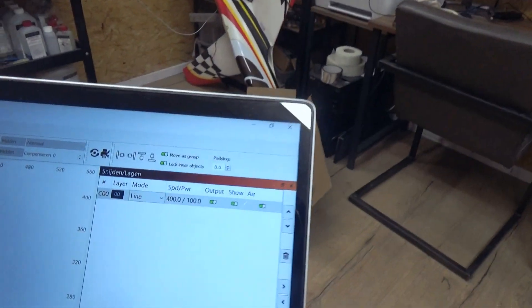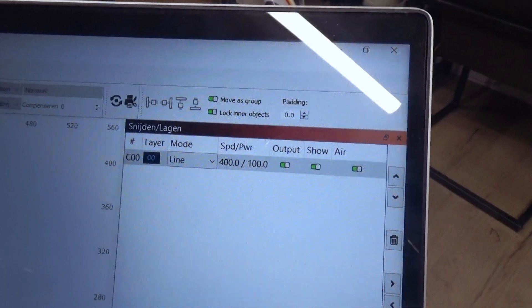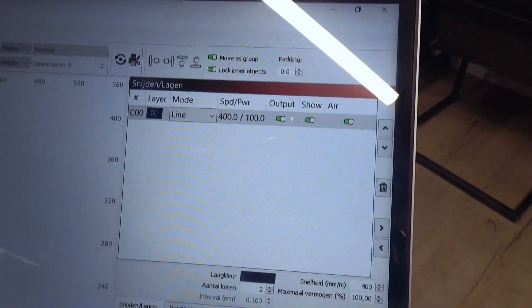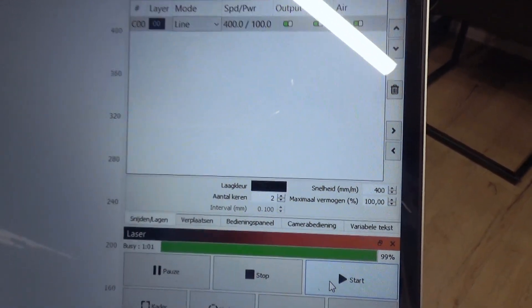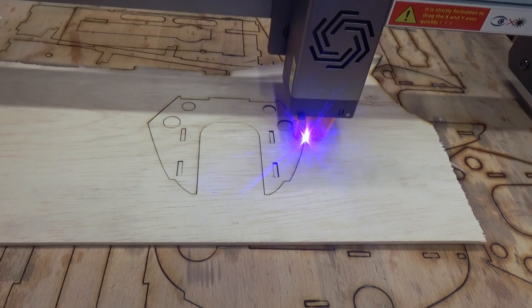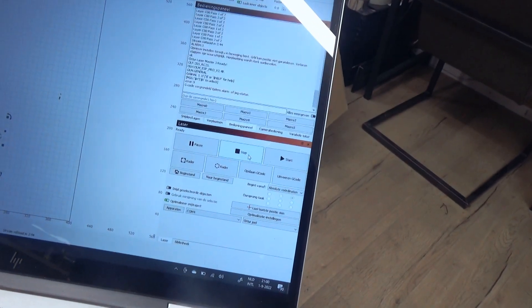So my settings now are 100% output power, speed 400 millimeters a minute, and double pass. Look, it's done — I can see the drop. So we can definitely go faster.